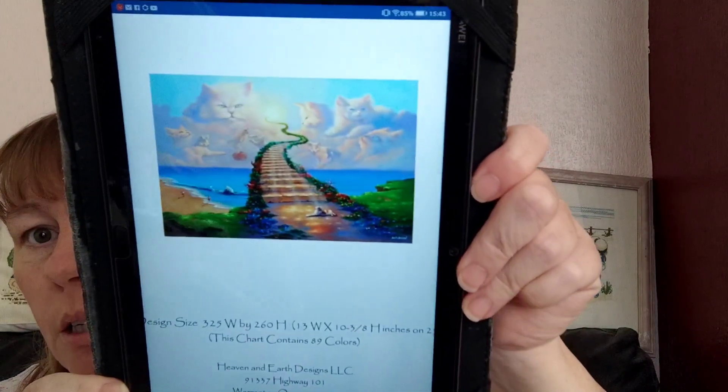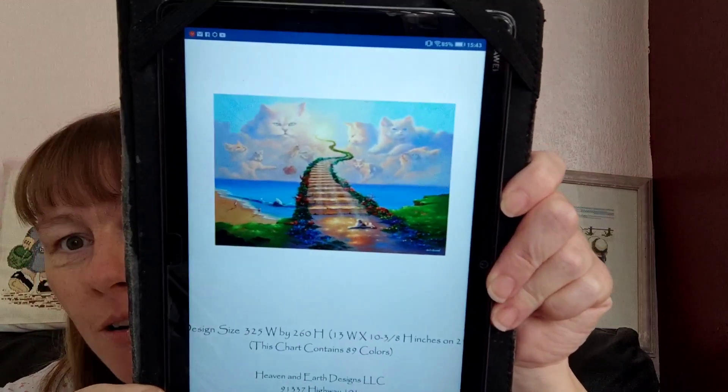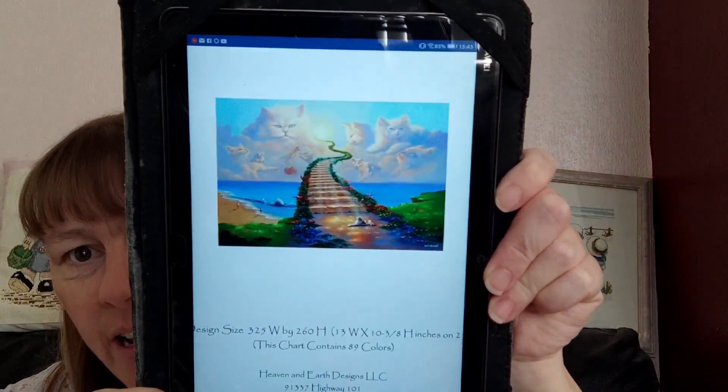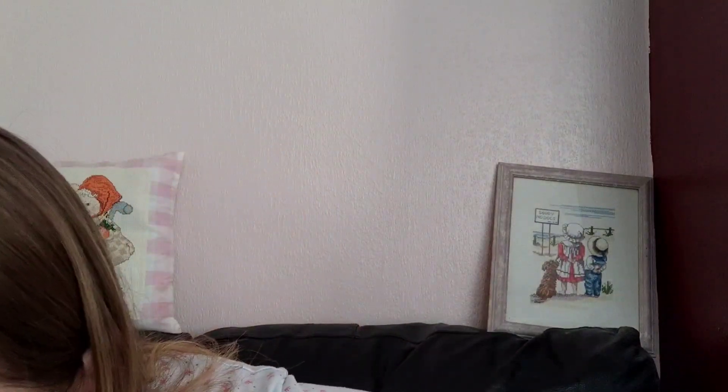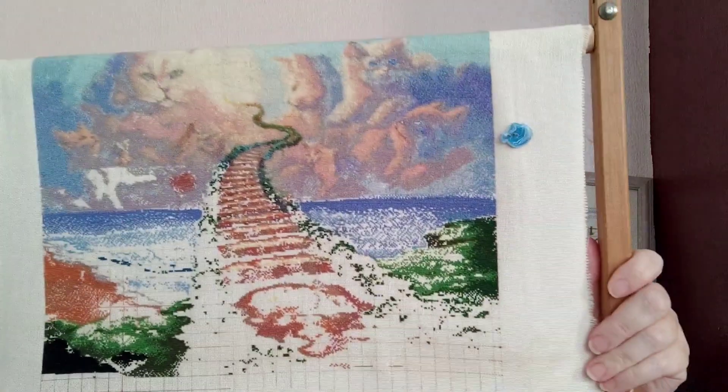The next one is Artwork by Jim Warren, charted by Haid. This one's doing so, so well at the moment, because I want this finished by December so Kelly can have it. But it's looking amazing. I am having so much fun with it. I have done 5,941 stitches on this in the past two weeks, and this is where I am at.